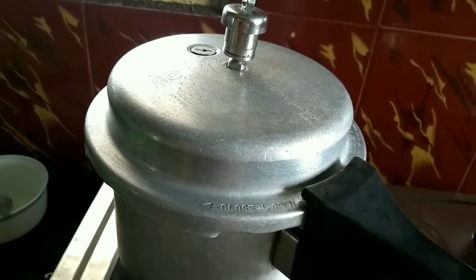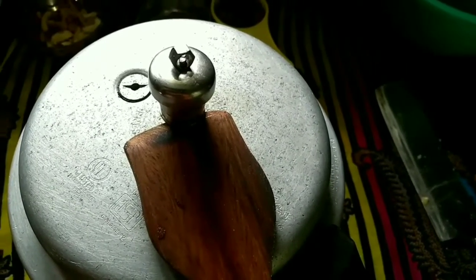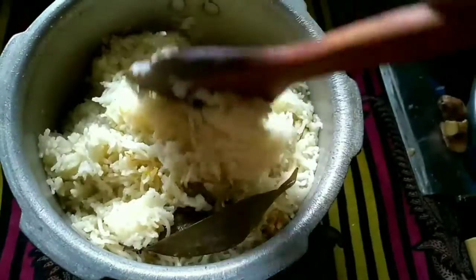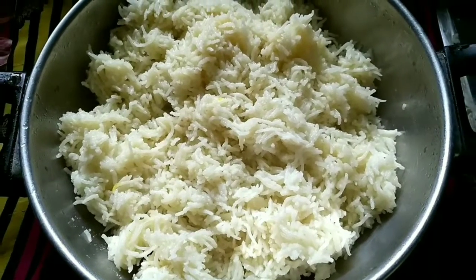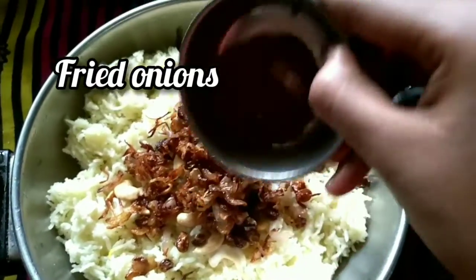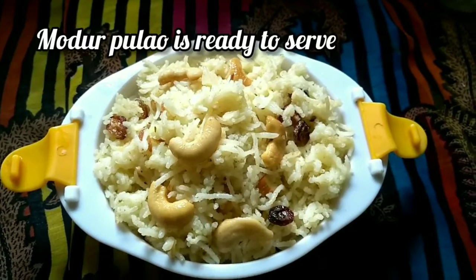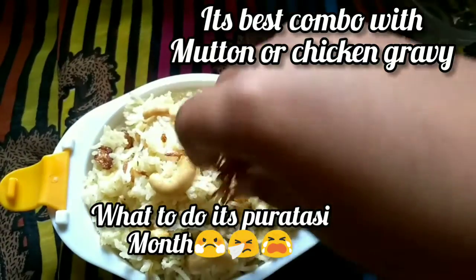After 4 whistles, switch off the flame. Let pressure release by itself. Now open the lid — it is completely cooked. Fluff it like this. Transfer to another kadai. Now add fried nuts, fried raisins, fried onions, and roasted cumin powder. Mix well and transfer to a serving bowl. Final touch: fried onions on the top.